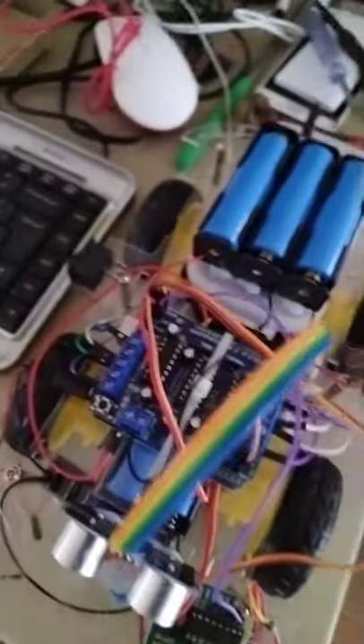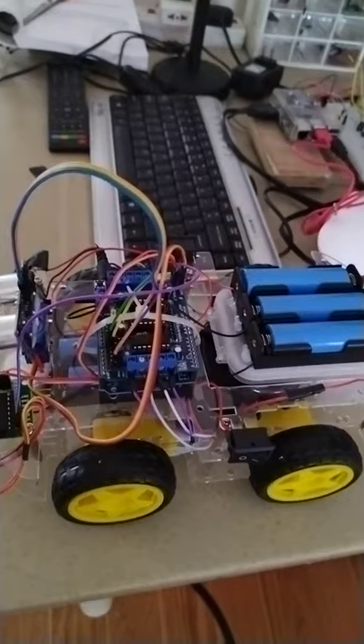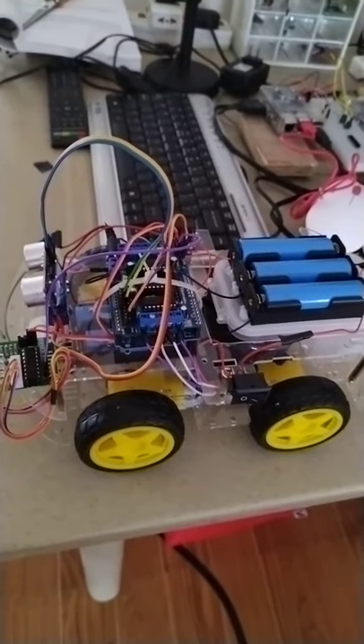As you can see here, it's almost finished. My only concern is maybe my robot is too heavy — I will see. I will try to download the program.